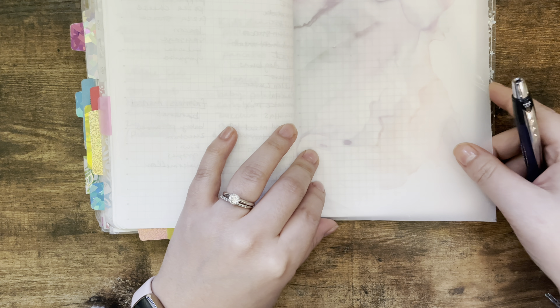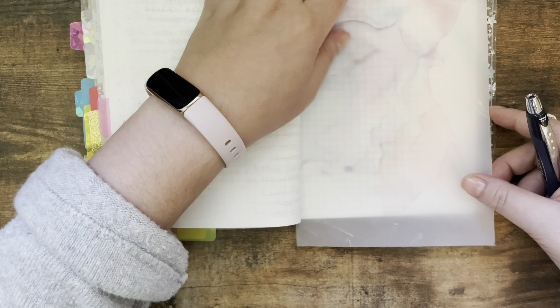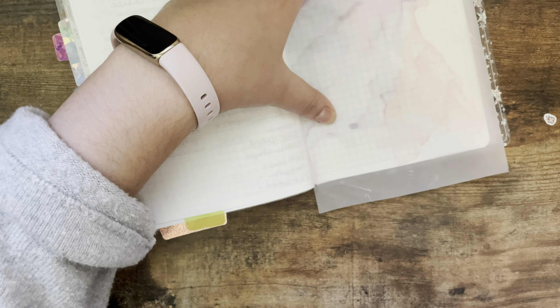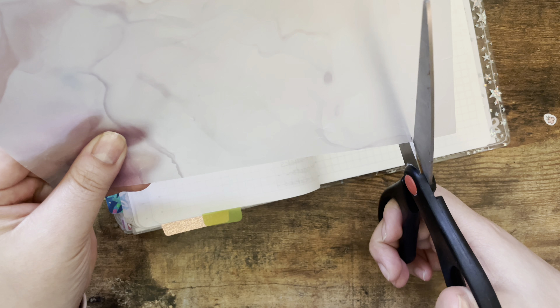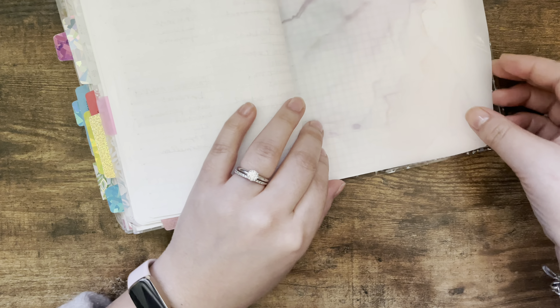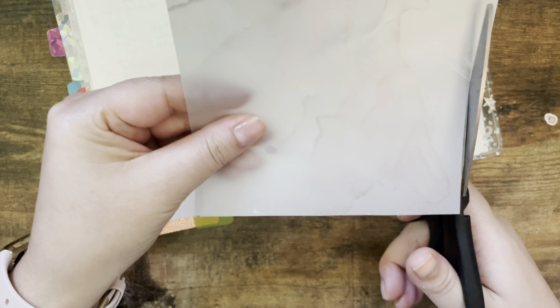I'm going to cut it a little bit because it's kind of too long. Let me get my scissors — I think I'm just going to use my scissors today and not worry about using the straight edge cutting board. It's actually kind of wide as well, so let me cut it a little bit on the side too.